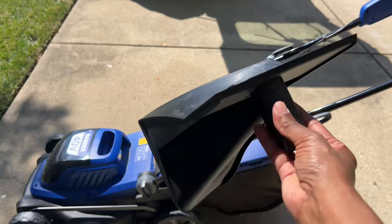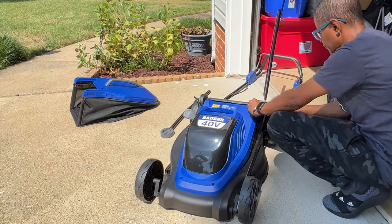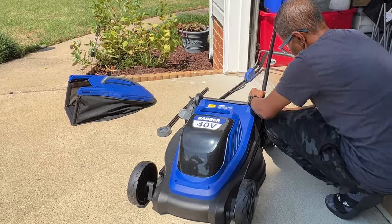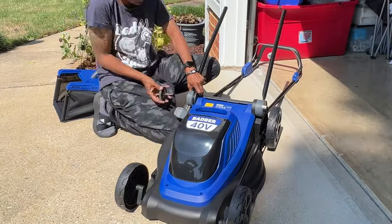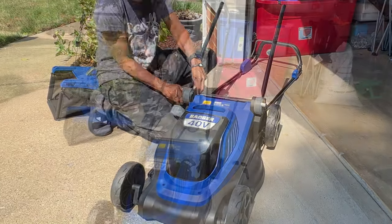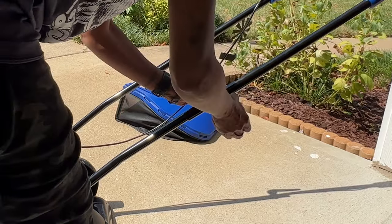It comes with this mulch plug when you don't want a bag. I misplaced the user manual and was too lazy to go online to look up the instructions, but this assembly was so easy that I didn't even need the instruction booklet — and trust me, that is actually saying a lot because I am assembly challenged.